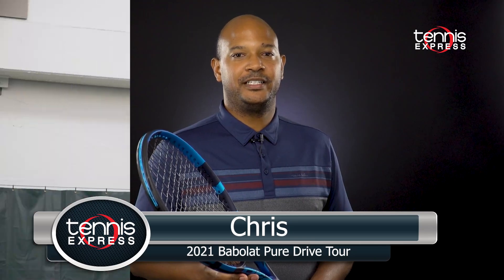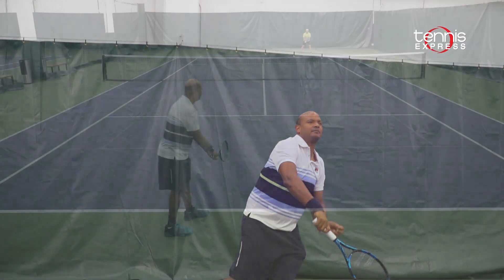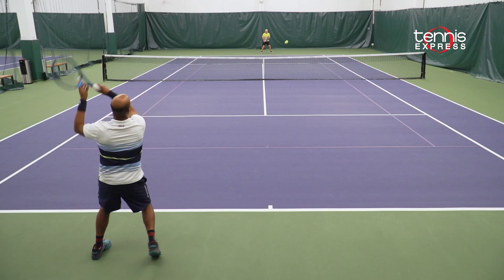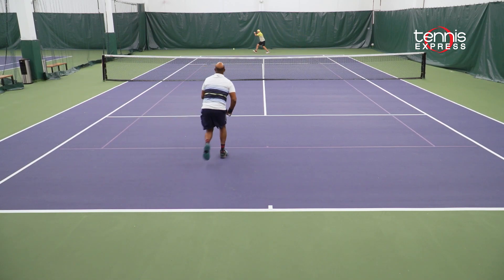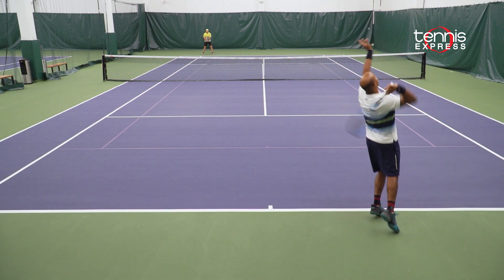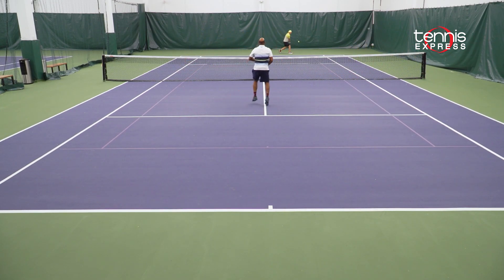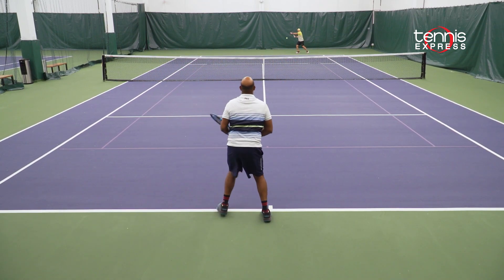The new Babolat PureDrive Tour was an interesting play test for me. Given that it's a little bit heavier and very powerful, I was really excited to get this out on court. The first thing you'll notice right away is the ample power — there's so much power I could really penetrate the court and hit the ball deep without even trying. The one added bonus is that it's very stable; I could easily handle any hard-hit balls at me at the net or at the baseline. On the downside, it was a little bit firmer than I was expecting, which attributes to a little bit more power but makes it harder to control.